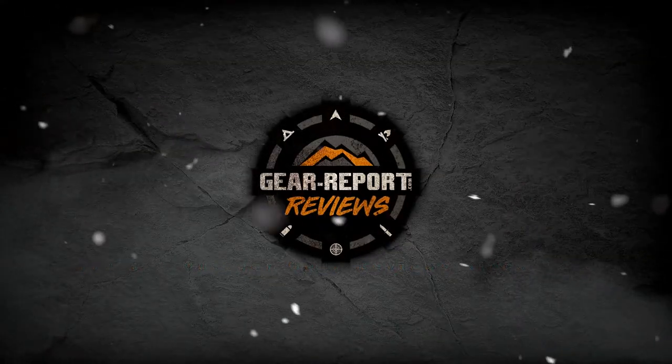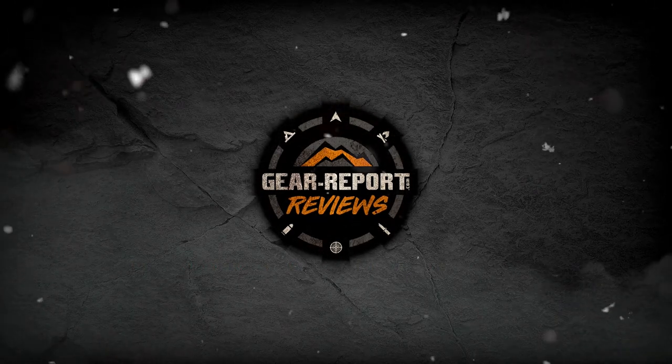I'm John Tig Teigen, Ambassador for LucidOptics, and you're watching GearReport. Hey GearHeads, Jeff with GearReport. We're here at the LucidOptics Ballistic Summit 2019 at the NRA Whittington Center in Raton, New Mexico.